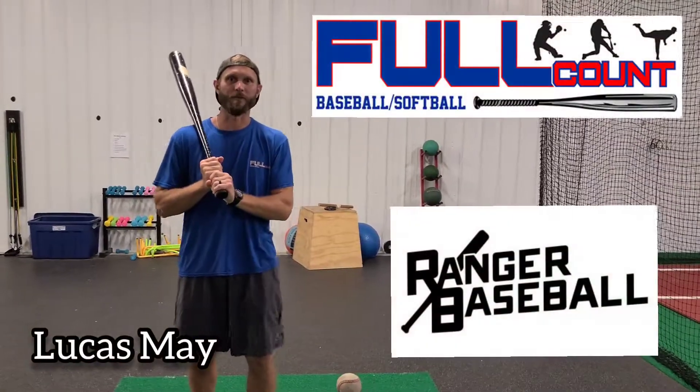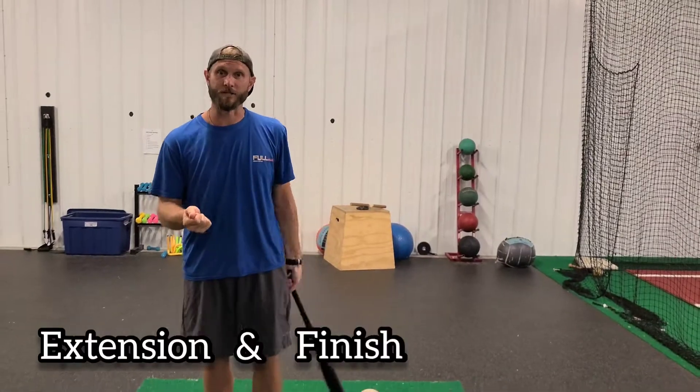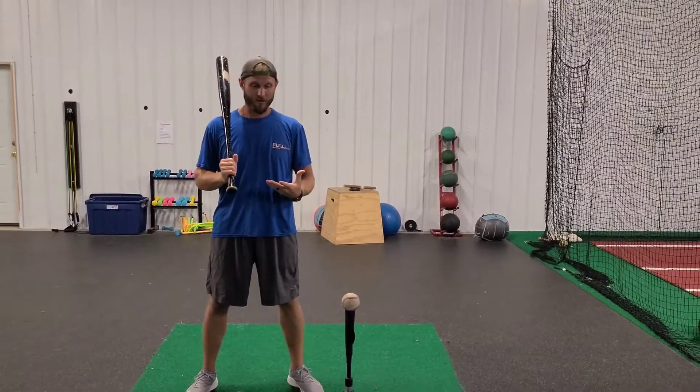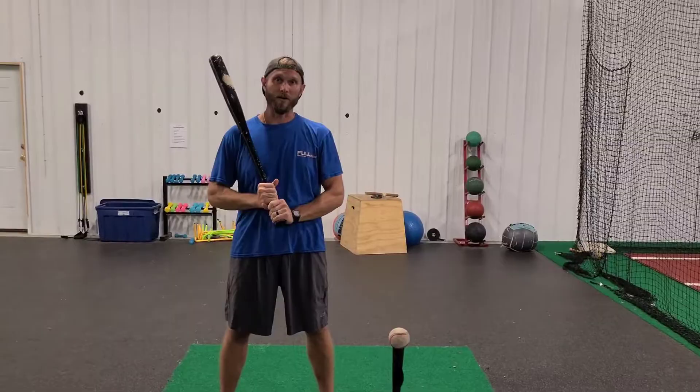Hey guys, Lucas May, Full Count Ranger Baseball. We're going to talk about extension and finish — two hot topics that often get debated here amongst parents and us instructors. What's the right way to extend through the baseball? What's the right way to finish?